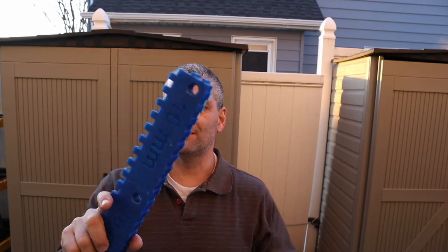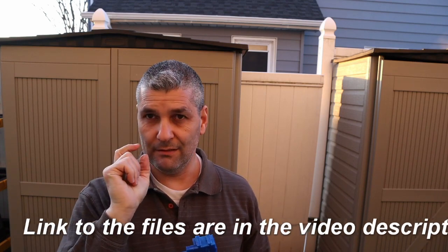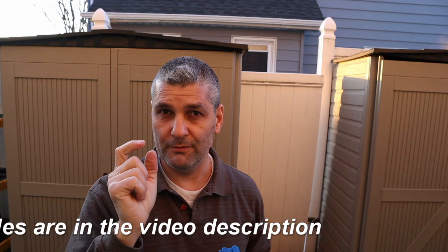Today I'm going to show you how to use this finger joint jig. The link for the file is down below, and also the link for the files for the kids are in the description of the video. With this it allows you to do finger joints for wood.